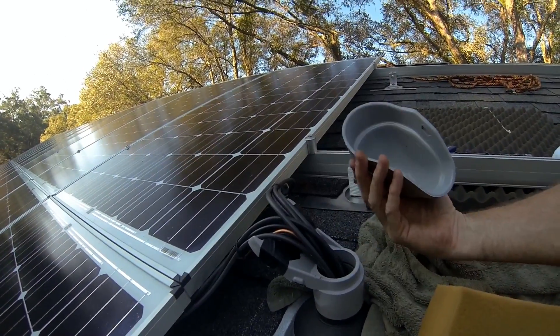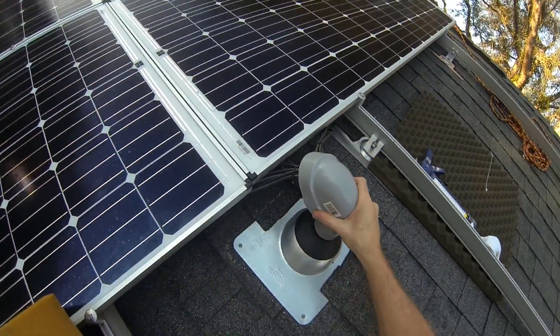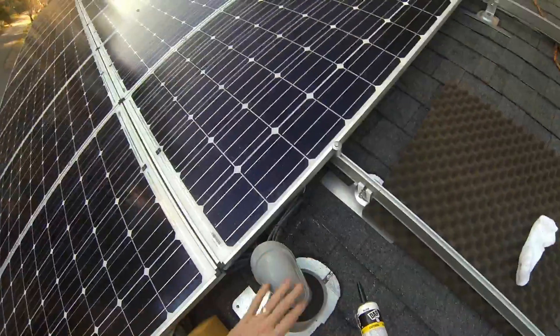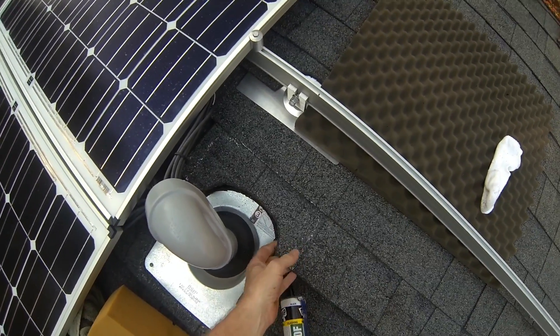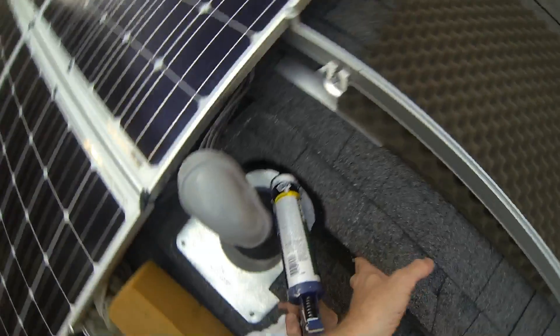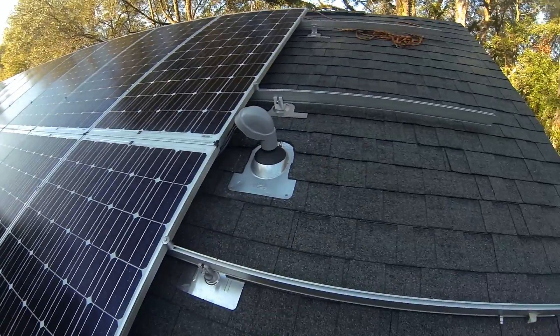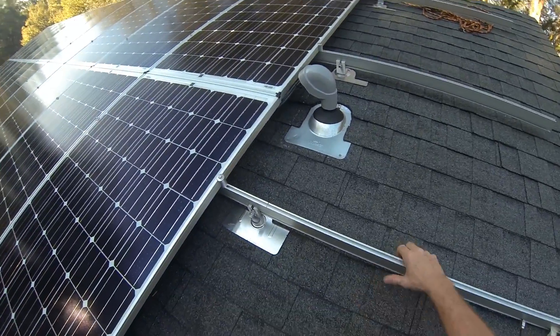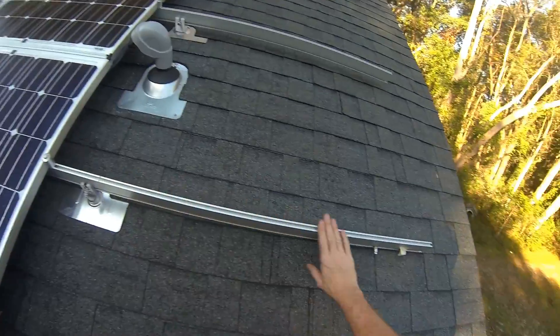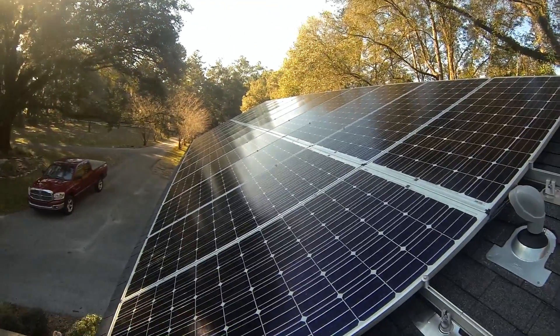The cover just goes on like this and we'll snap it in place — there we go. Everything's good to go, just need a little caulk up here. The only thing left to do up here is cut these extra rails off, cut them back to about here. And this should all be done.